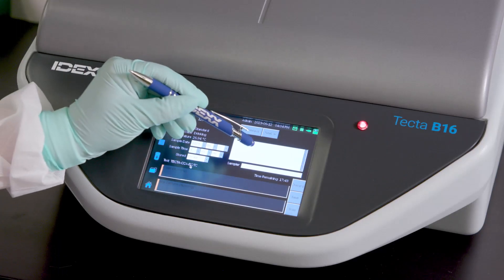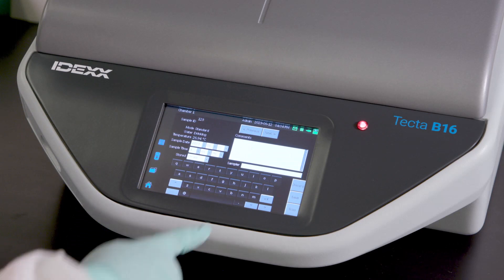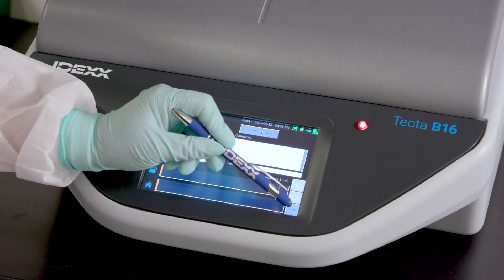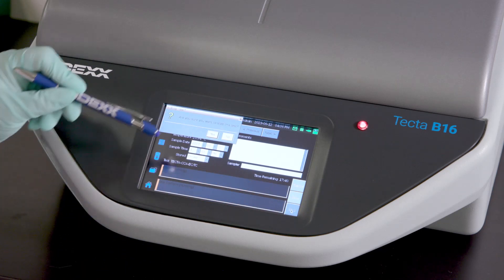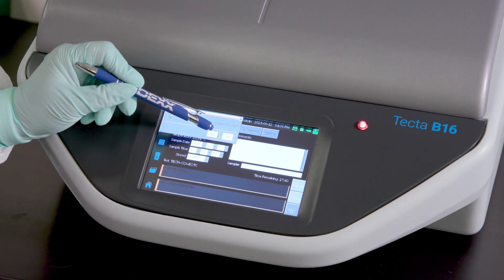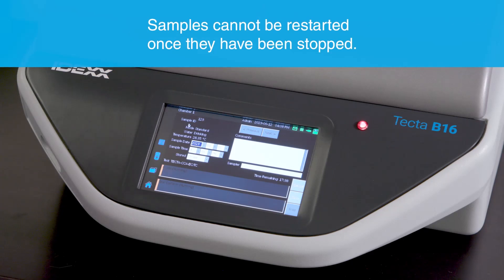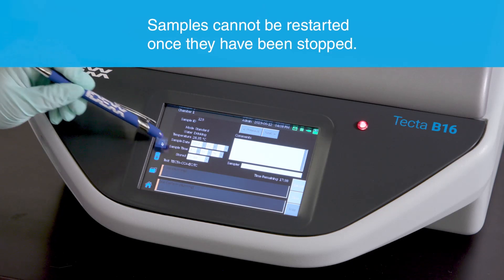Clicking on the comment box will prompt a virtual keyboard to appear. A USB keyboard may also be connected to the instrument for easy text entry. Samples can also be stopped from this screen at any point in the test. Press Yes to confirm that the test should be stopped — this will show the chamber as yellow and will report the test as cancelled. Once cancelled, the sample cannot be restarted.